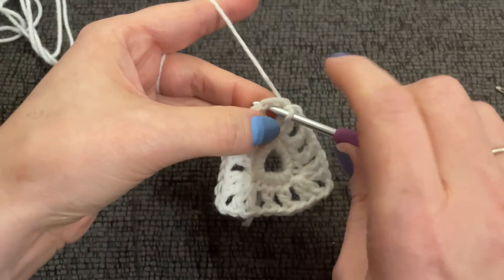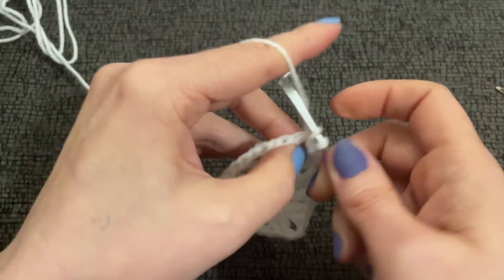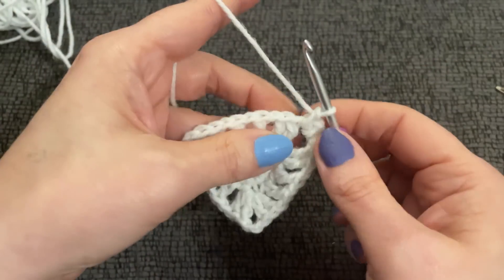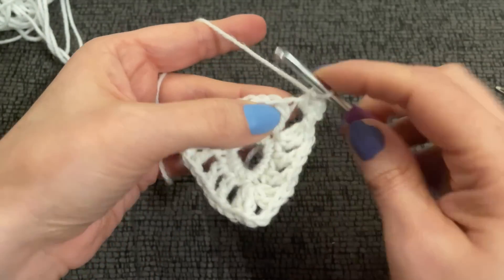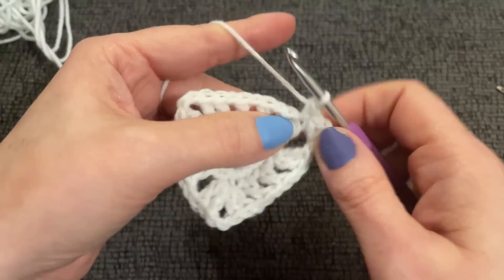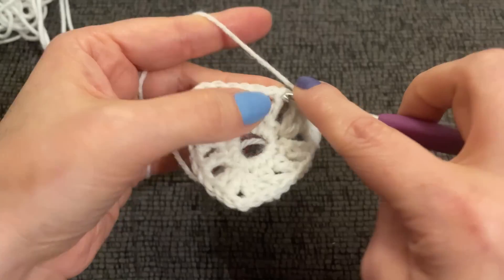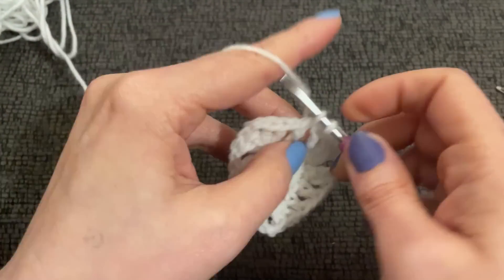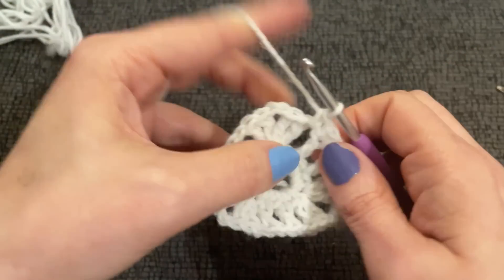Now slip stitch into the chain one space, chain one, and work one single crochet plus chain one, one single crochet. Work a single crochet into the top of every double crochet and into every chain one space until the next corner — we're going to refer to this as our single crochet round. This whole pattern is a two-round repeat, very very easy.